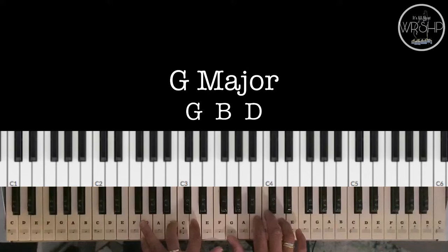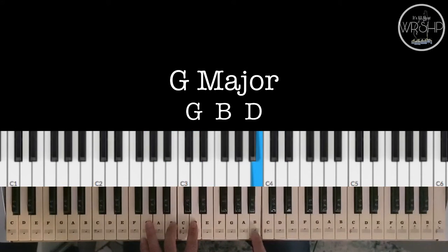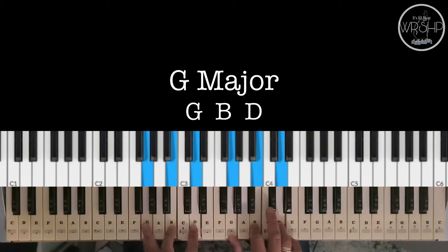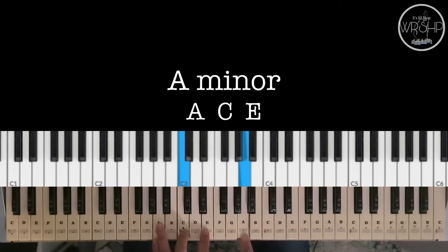Ito po yung mga chords na gagamitin natin. We have G Major — G, B, and D. We have A Minor — A, C, and E.